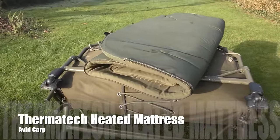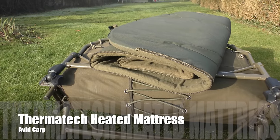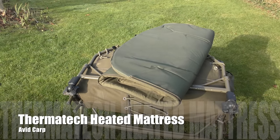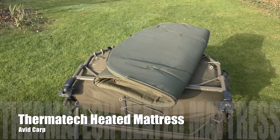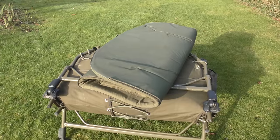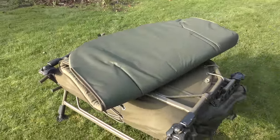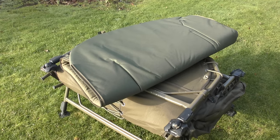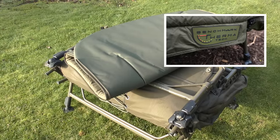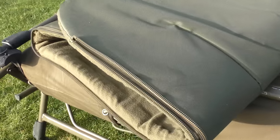Let's begin by taking a look at this product when it's packed away — there it is, just resting on top of your bed chair. It's worth pointing out that this item only comes in two different sizes: the standard and the XL size. The reason for that is because it only works with Avid Carp's Benchmark systems. If you've not got a Benchmark bed chair, you can also get a heated sleeping bag which works with any type of bed chair.